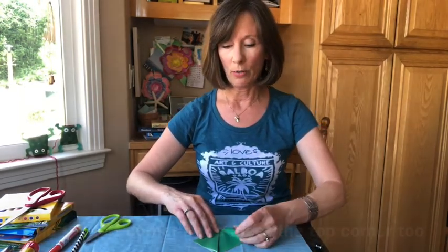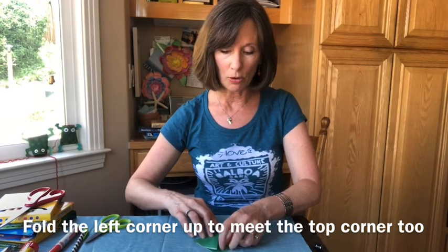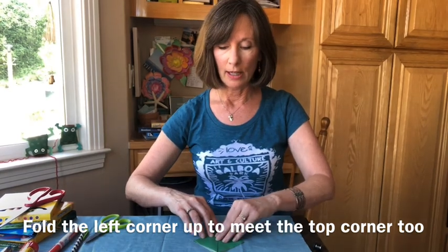Next, take the left corner all the way up to the top corner, make that match and crease it — and look at what you have. You have a diamond.